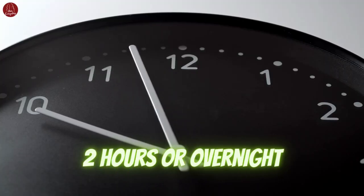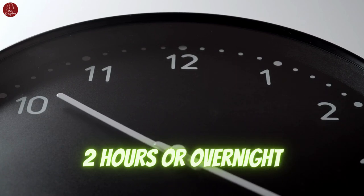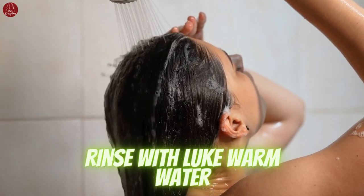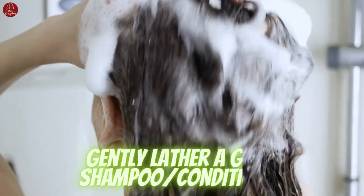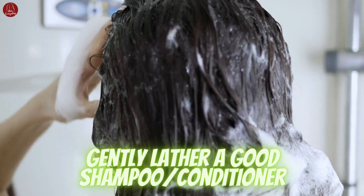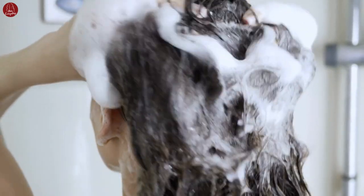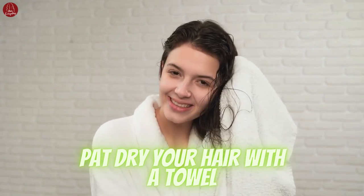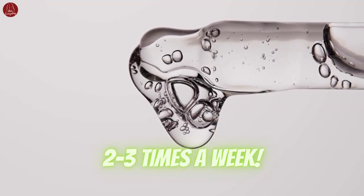Leave the serum on for at least 2 hours or overnight for an intensive treatment. After the recommended time has passed, remove the shower cap or untie your hair. It's time to wash and rinse your hair as usual. Lather your hair with a gentle shampoo, making sure to thoroughly cleanse your scalp and remove any excess oil. After rinsing your hair with lukewarm water, gently dry your hair and proceed with your regular styling routine. You can use the Rosemary Oil Serum 2 to 3 times a week for optimal results.